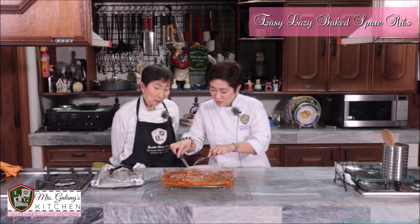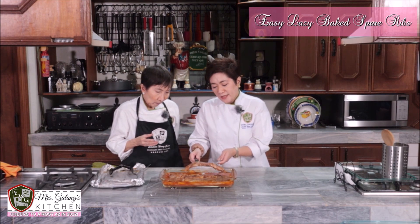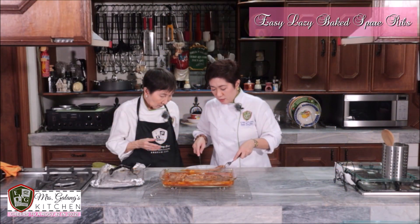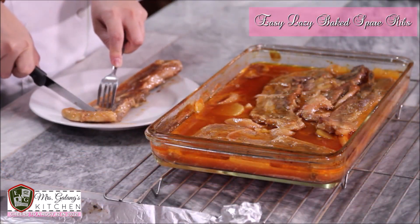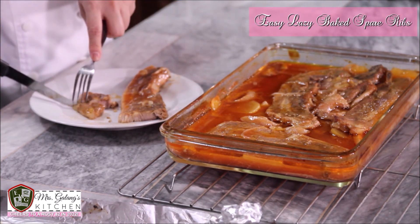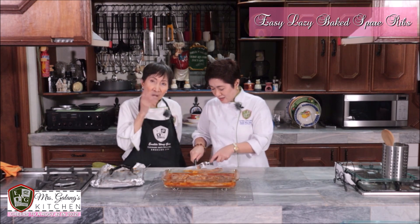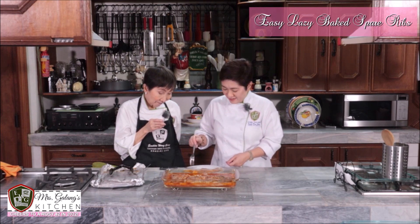I created this recipe when the kids were still young, so it couldn't be too spicy. And back in those days, there were very limited ingredients available — not like now with so many imported options. You really had to improvise. The meat is very soft now — you can even cut it with a fork. This goes perfectly with lots of rice, potato salad, and chicken salad. That's how our parties were back then — and if it was a birthday, there'd be spaghetti too.